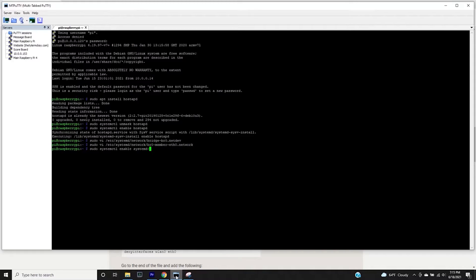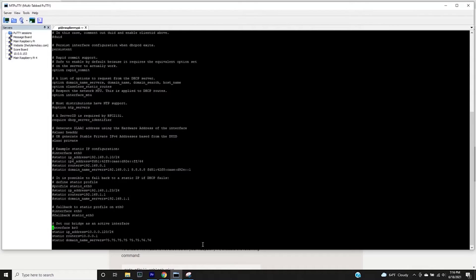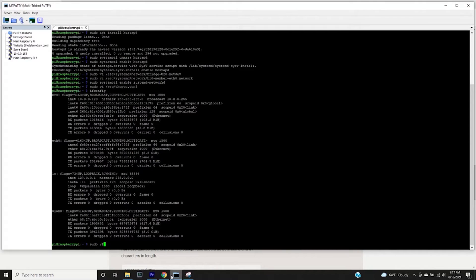We enable the network daemon to pick up this configuration on boot with: sudo systemctl enable systemd-networkd. Then we configure the DHCP server — telling the Pi what IP to get from the router, which interfaces to deny (wlan and eth, since those are already defined in the network config), and defining the bridge interface with a static IP of 10.0.0.120, along with the router IP and DNS server IPs.